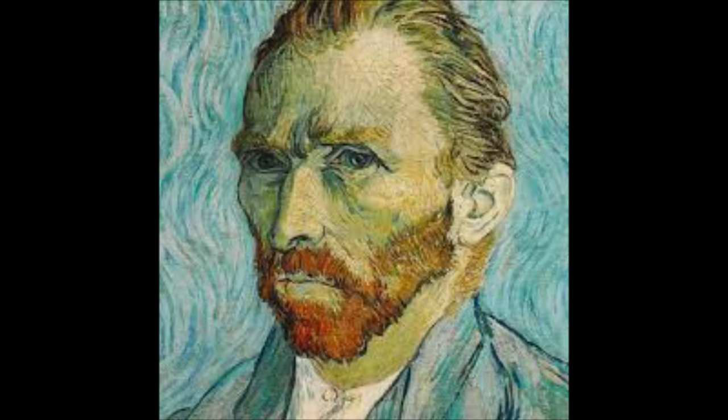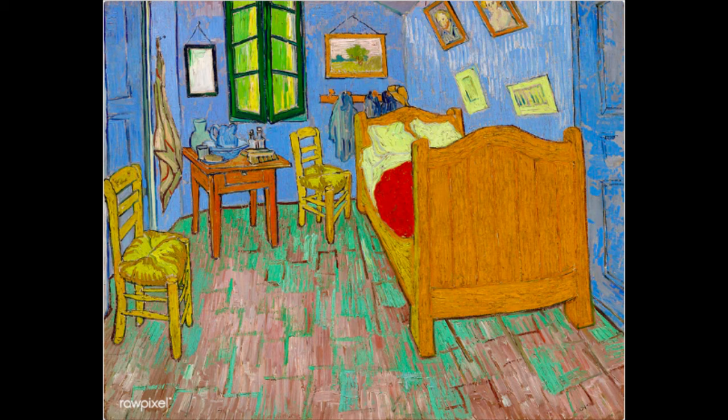On this week's project, we're going to learn about one of the most amazing artists that ever existed. Without a doubt, Vincent van Gogh is one of the most famous artists of the world.